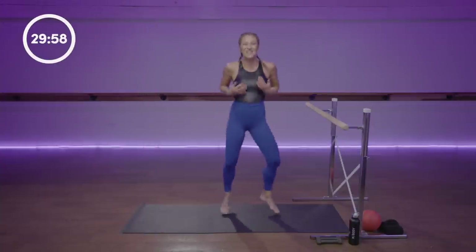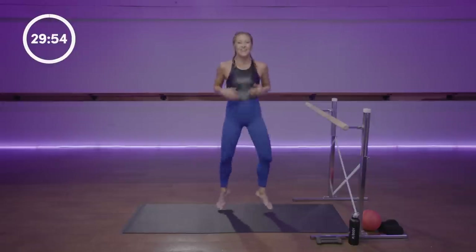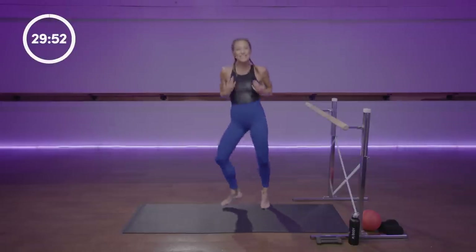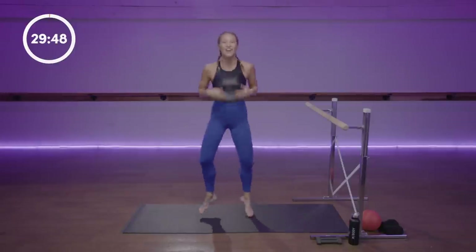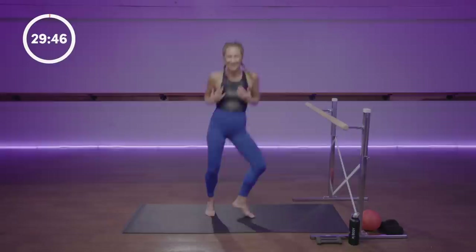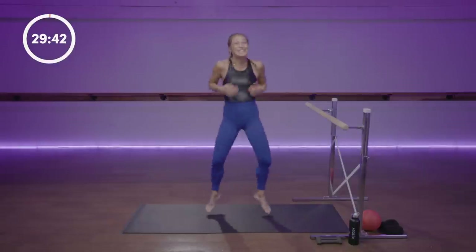Start to shake it out. Relax your neck, your jaw, your face, and your shoulders. You want to just let the worries and the tensions of the week, the day, or the year roll off. Our goal is to tune inwards, to vibrate, to energize, to dance.